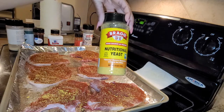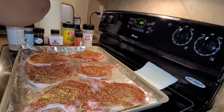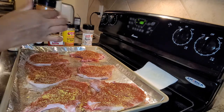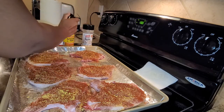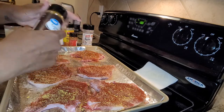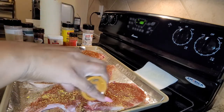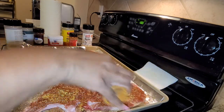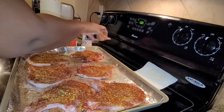Oh, that's my nutritional yeast — y'all know I do that in my eggs and stuff like that. I'm going to do cayenne pepper also. I'm out of the crushed red peppers but I would have used both even if I had them, because I like a little spice.